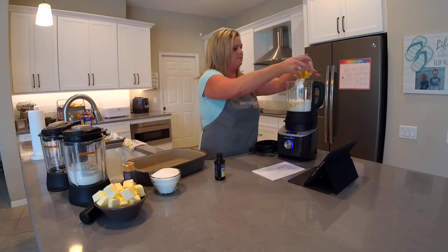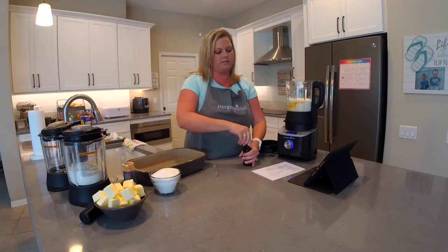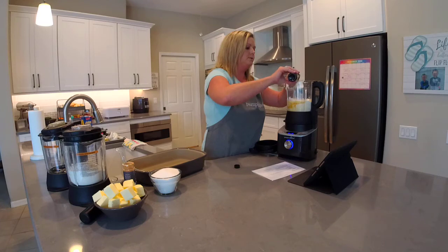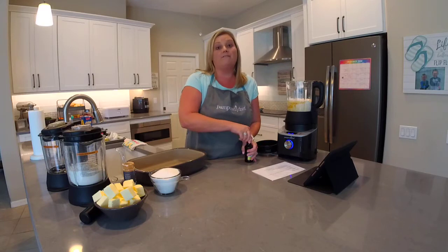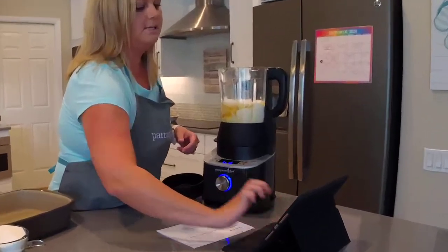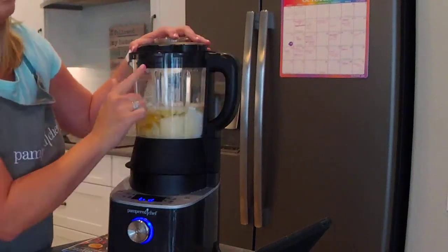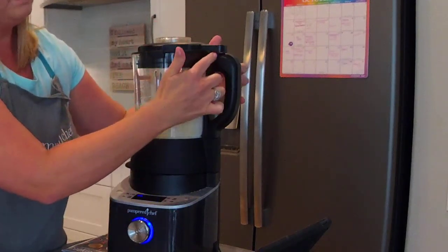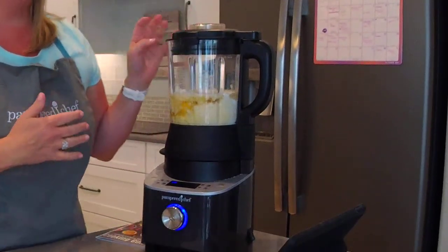Three eggs and a teaspoon of Pampered Chef's double strength vanilla. You could cut this in half to use just half a teaspoon since it's double strength, but vanilla is my favorite flavor so I never cut the amount in half. We're going to put the lid on — you'll hear it connect. If you don't hear that noise, the blender won't operate. It's a smart blender — the two pieces have to connect, so you'll never accidentally run the blender with the lid off.